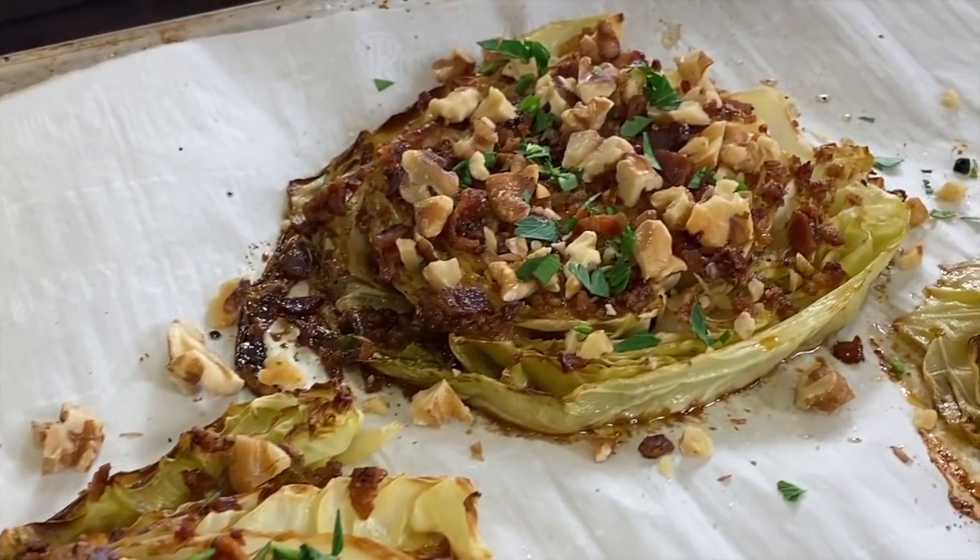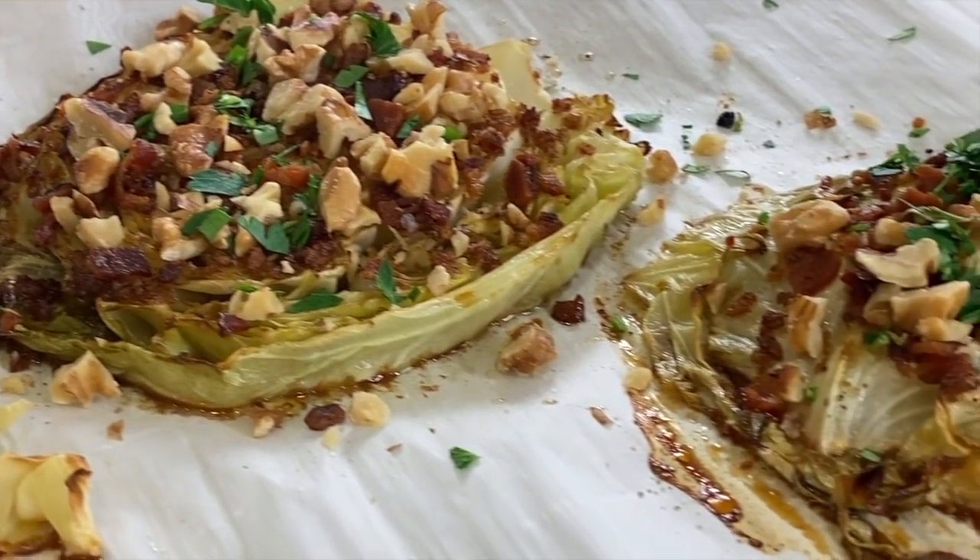Hi everyone, today we're making cabbage steaks. Now if you've never had a cabbage steak before, or maybe you're not that crazy about cabbage in general, stick around and watch this video because I think I'm going to transform your opinion of that.